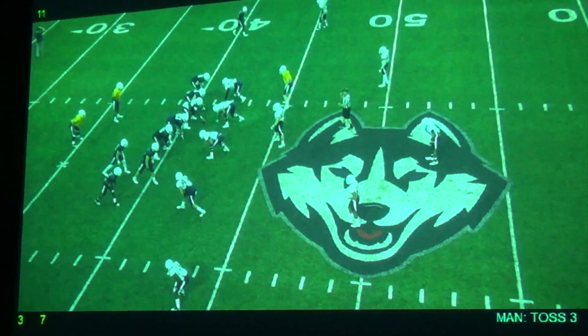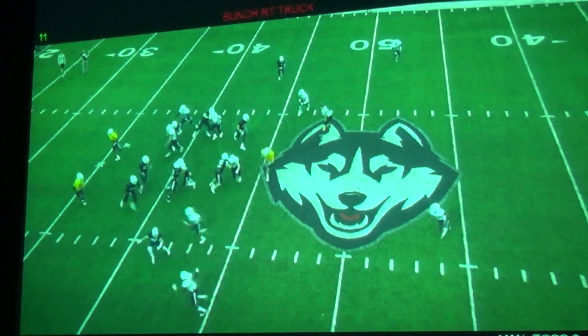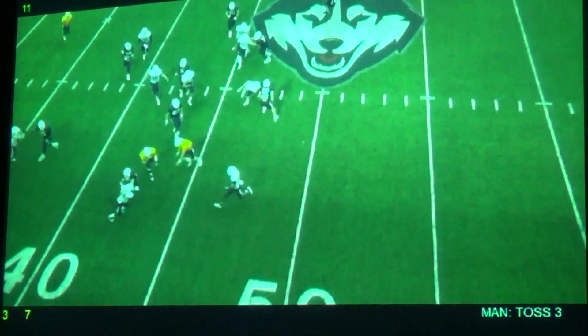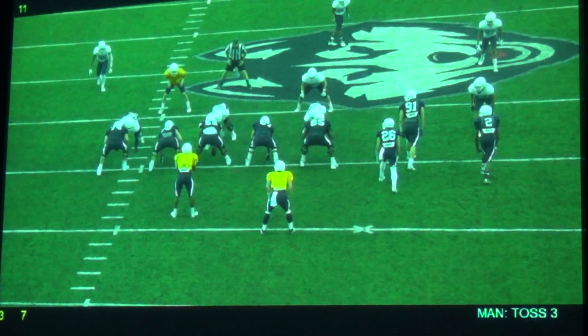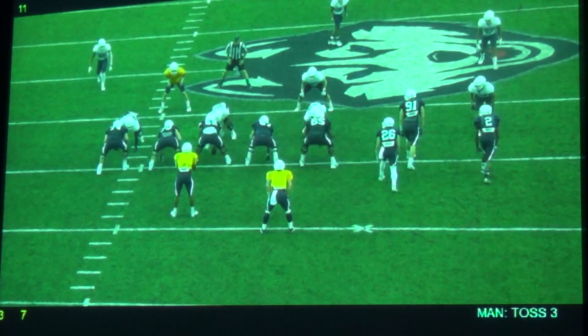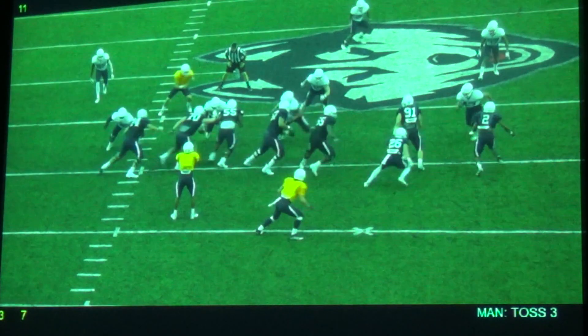Okay, the toss scheme off the three-by, the three-man surface. We'll remind from the one thing we talked about, Coach, was making sure that the bunches all look like bunches.